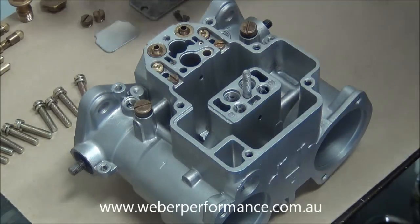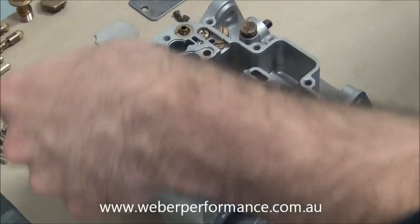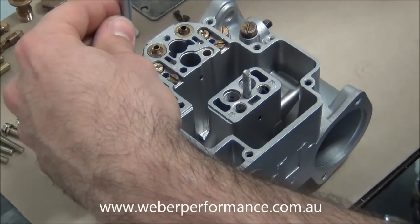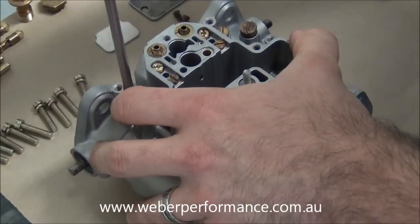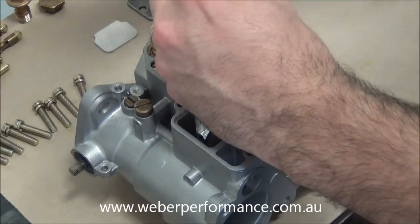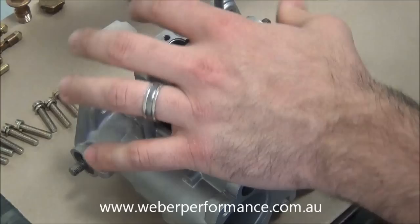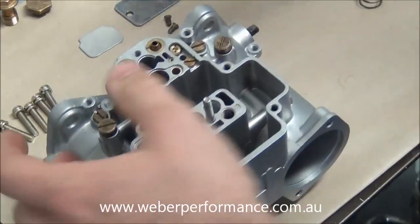We'll go ahead and put our progression hole covers in as well — they simply just go in the other side. These bits of brass we've actually just cleaned in our ultrasonic bath at about 75 degrees Celsius. It removes a lot of the oxidization with the chemical that we put in the water.